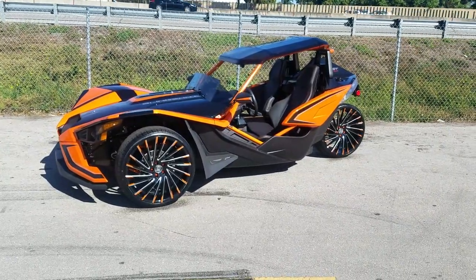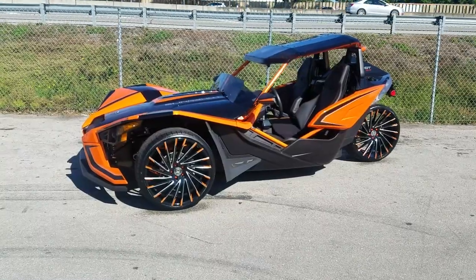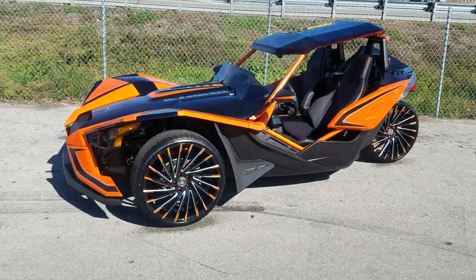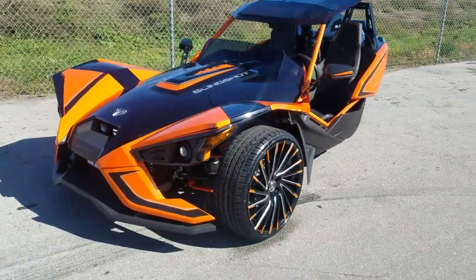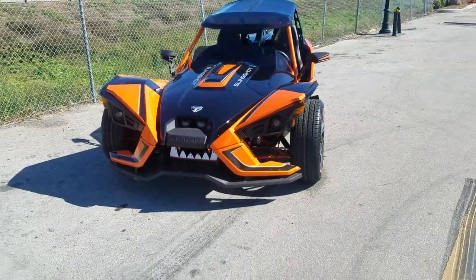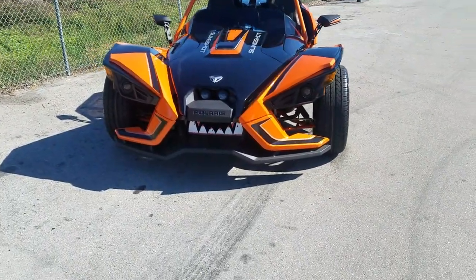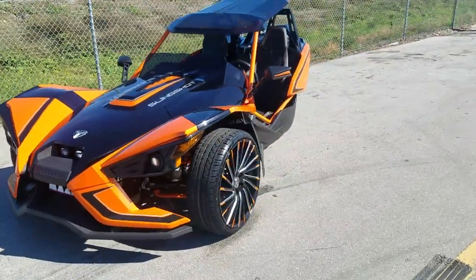If you're watching this on YouTube, be sure to hit the subscribe button. On Instagram at dubsandtires, on Snapchat at dubsandtires305. Right now you're looking at the Lexani Wraith on a 2018 Polaris Slingshot — a very custom automobile. He's done a lot of different things to it, even got the roof. If you look down there, he has the teeth in the front, picked out a really nice wheel, and then we went with the custom paint.